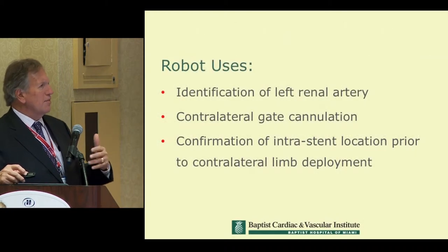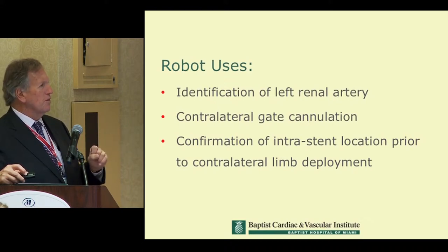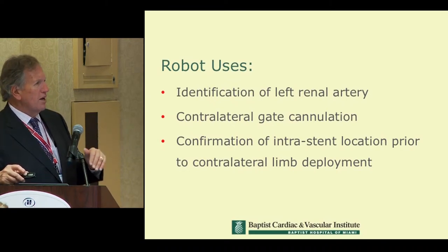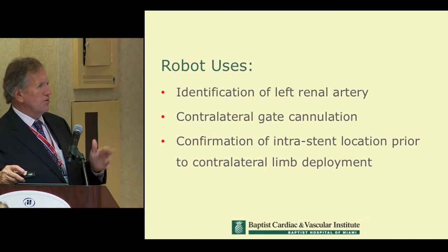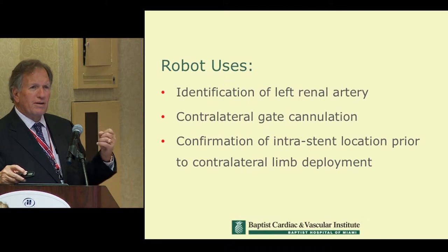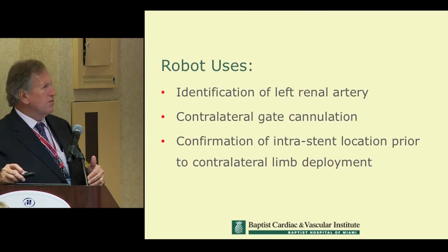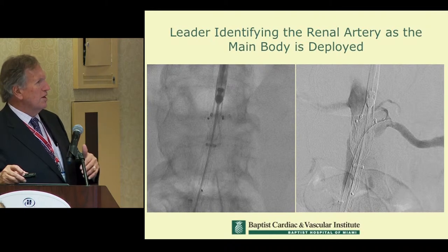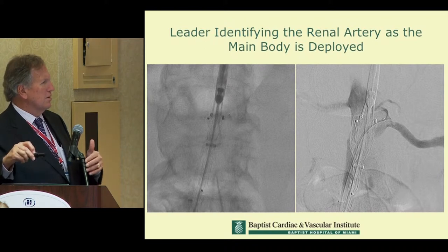This is our approach to EVAR. We place the robotic catheter initially — instead of a pigtail catheter — and direct it toward the lowest renal artery. It doesn't have to be in the ostium; generally it's positioned nearby, and we just point it at the renal artery. With two or three cc hand injections, we can continually identify the renal artery during the course of EVAR and use it for positioning, resulting in a significant reduction in contrast.